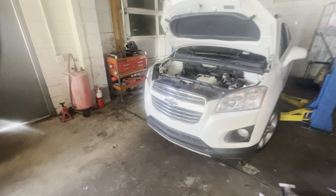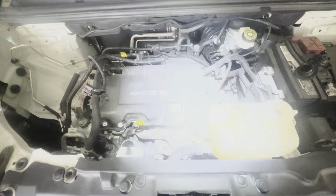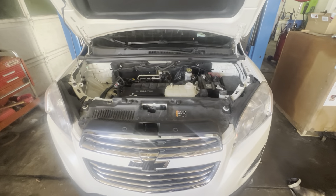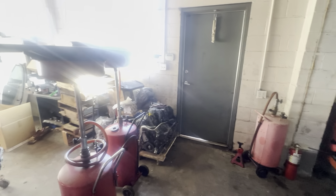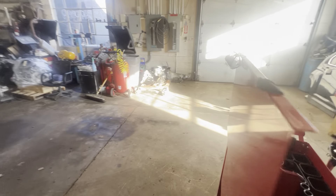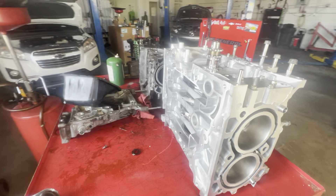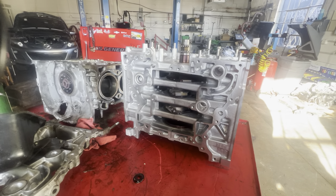This little Chevy here - AJ is going to be doing an oil cooler and some other little stuff to that one. We've got a Subaru short block right here getting put together. Those are some funky little engines there.